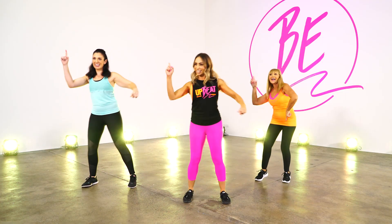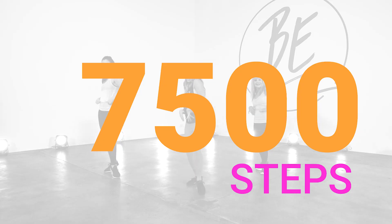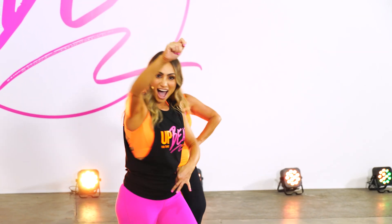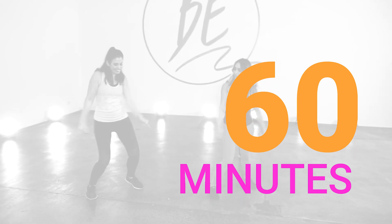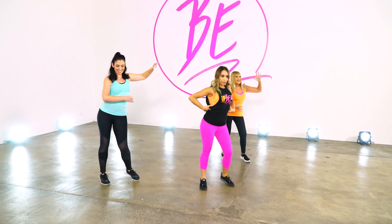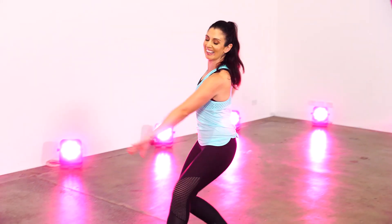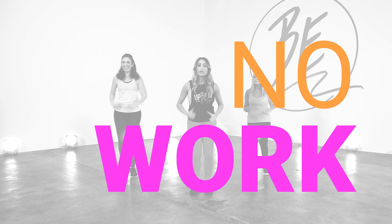With an extra 2,500 steps, this time you'll be pumping out over 7,500 steps in one easy 60-minute workout. With easy-to-follow steps and a mix of dancing and walking, you'll spend more time moving and less time learning. It's time to take the work out of workout.